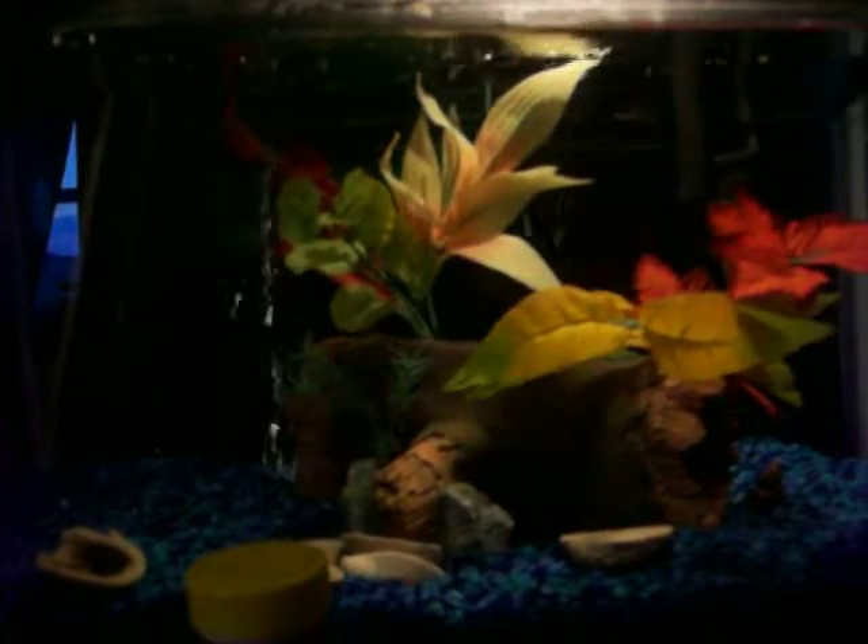Hello everybody. I got my old 10 gallon tank that used to have my goldfish in. I got myself a little betta — right up there it is.